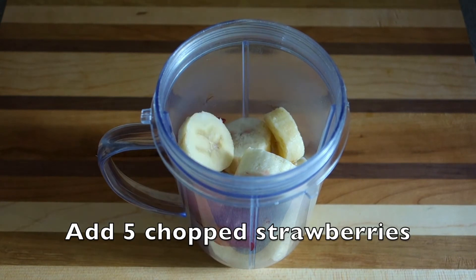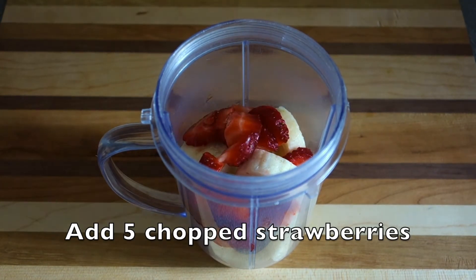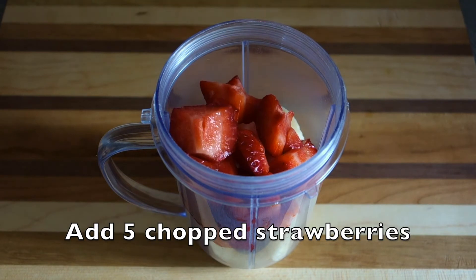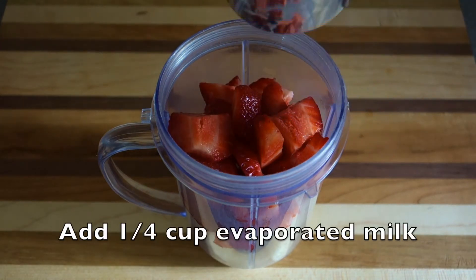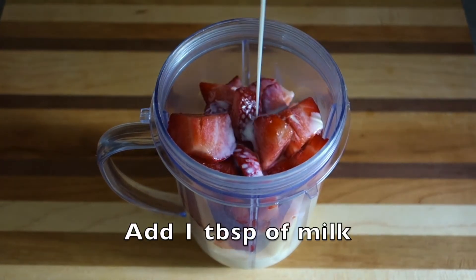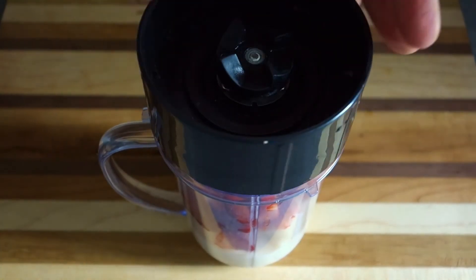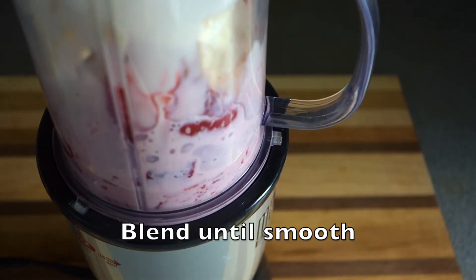Next, add in five chopped strawberries. Then add in a quarter cup of evaporated milk, one tablespoon of milk, and a quarter teaspoon of vanilla extract. Blend all ingredients until smooth.